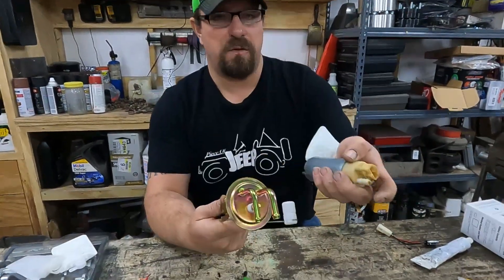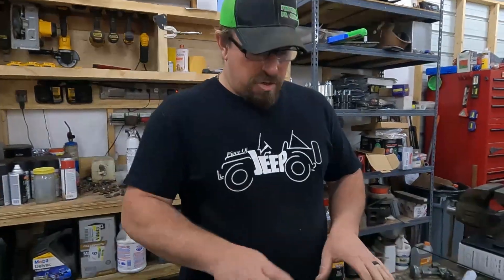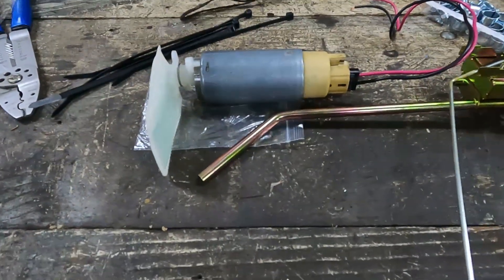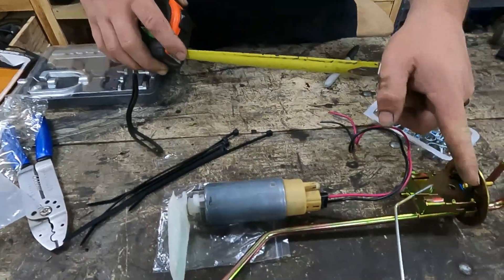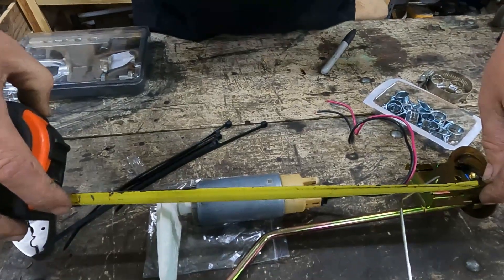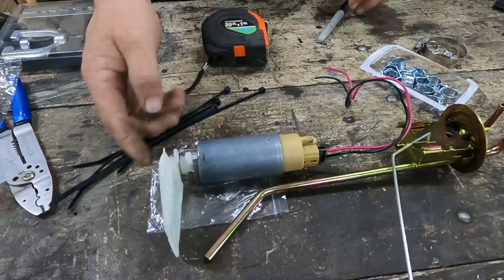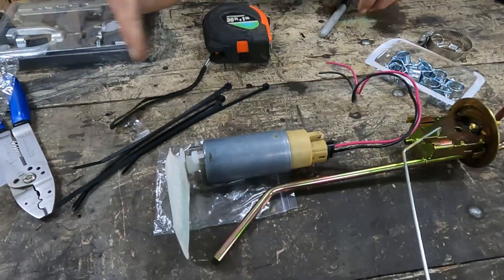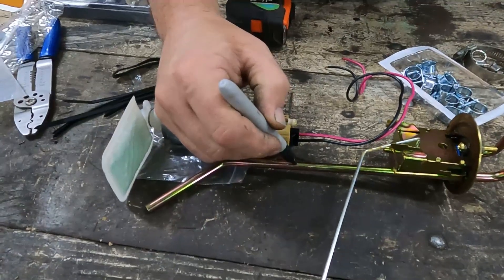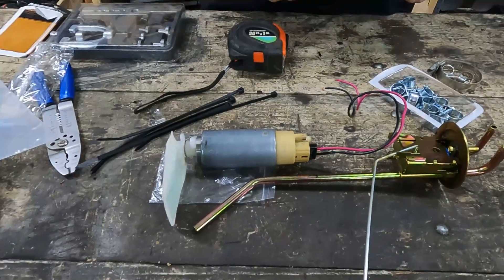Now we just have to get this fuel pump attached to this sending unit and we can put it in the tank. Now that we have our strainer attached, we know how long our fuel pump is. We need 11 and a quarter inches from the bottom of this flange to the bottom of the tank. So I just laid this out at 11 and a quarter to the very bottom, because this is rigid and we don't want to press the strainer out when we install it. Then we mark the tube so when we cut it off, this will butt against that tube.